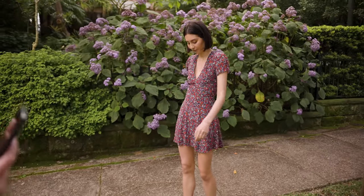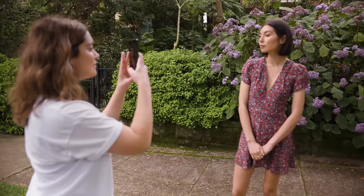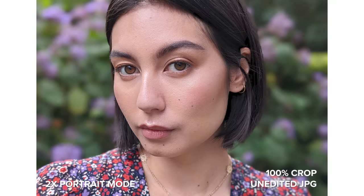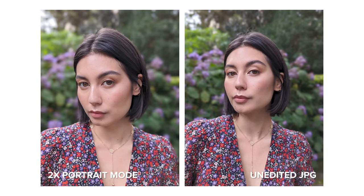Then we'll try 2x portrait zoom, so I have to go a bit further back. In the close-up photos you can notice the outline a little more, but this is because I am looking at these images zoomed in on my 4K monitor — they look even better on a phone display.